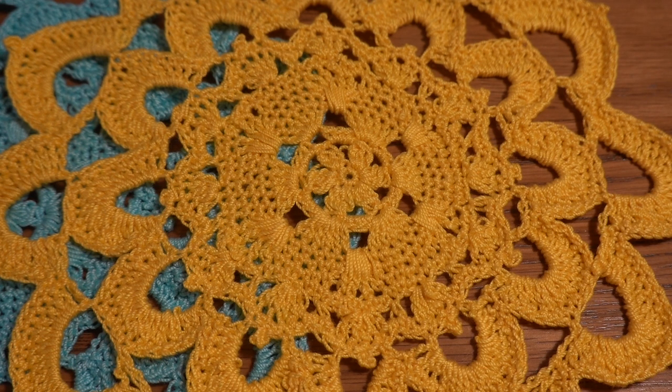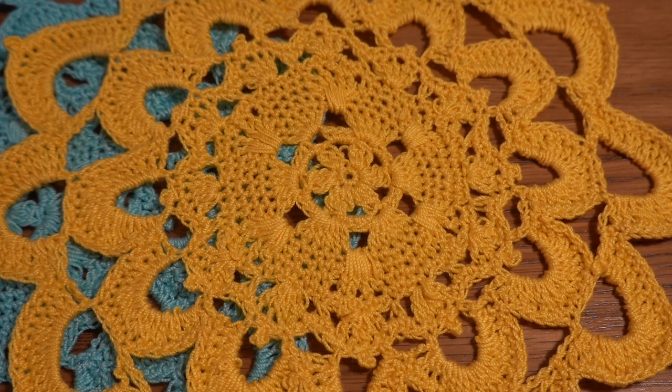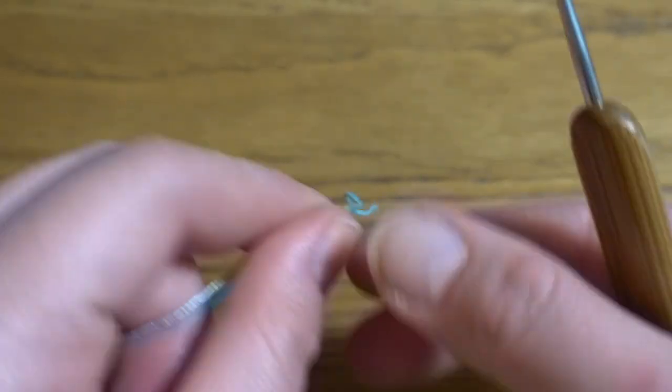On my channel I've got a new project for Patrons and members — it's called 'How to Crochet Octagon Doily,' a nice round doily for your table. If you'd like to join as a member of my YouTube channel or on my Patreon site, links are in the comment section below. Thank you very much to all who are supporting me, and now let's get started.